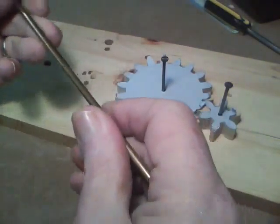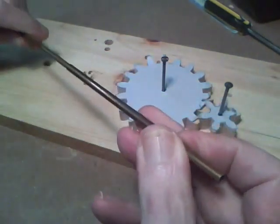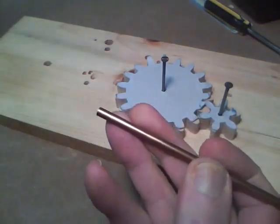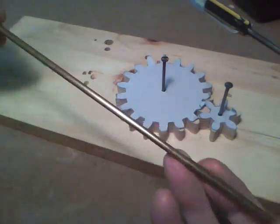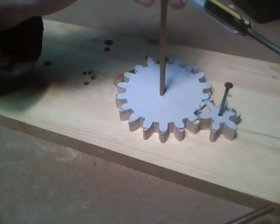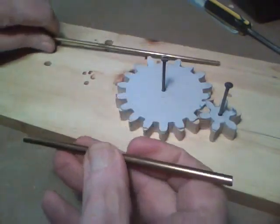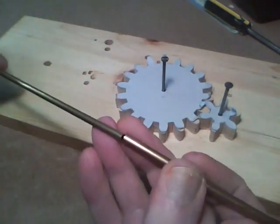I've got a couple of pieces of brass tubing here. The big one is 3/16 and the small one is 5/32. What I'm going to do is put the 5/32 one through the two idler gears, and I'll use the 3/16 to go into the frame.